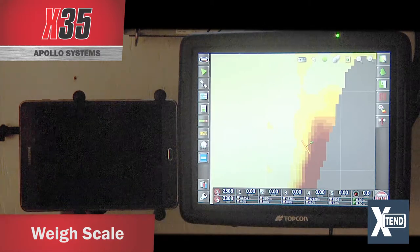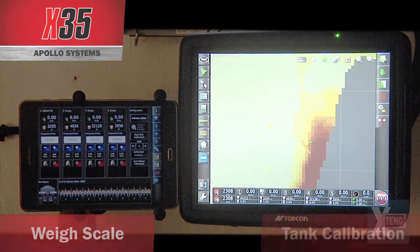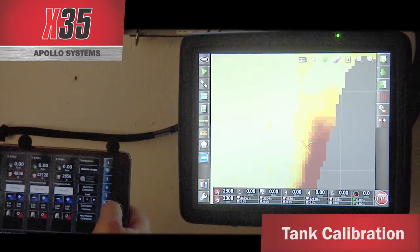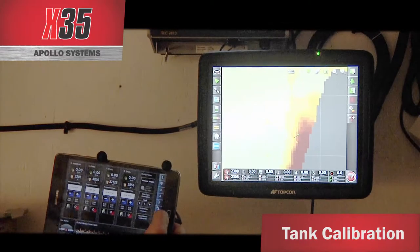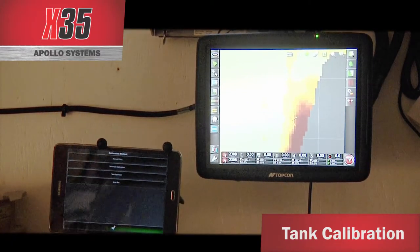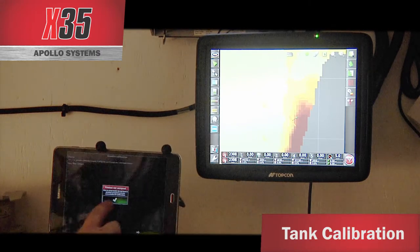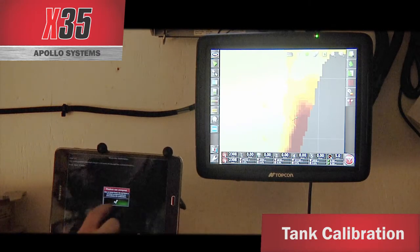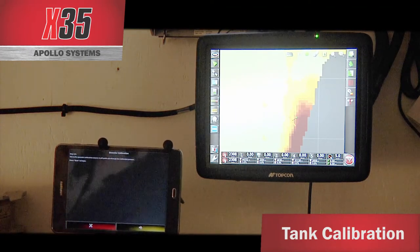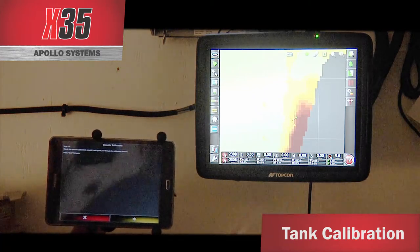Going back to the seeder controller screen, if you want to do your multi-tank calibration at the tank, take your tablet and open the configuration window. Touch on multi-tank calibration and it brings up the calibration method. Select automatic calibration — as long as you have products enabled in the tank — and it takes you into the calibration wizard, walking you through the same steps you would see on the X35.